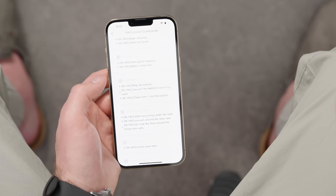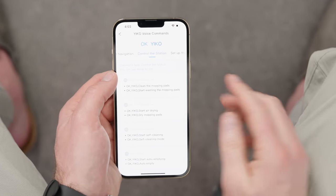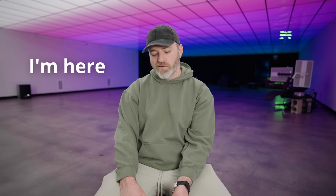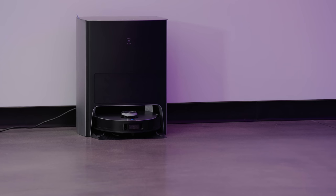The voice command list is comprehensive — accessible by saying 'Okay Eco.' You can say 'start cleaning now,' 'begin cleaning,' 'clean my house,' 'start quick mapping,' 'vacuum the bedroom,' or 'come clean here' and it will locate you and clean nearby. You can pause, resume, return to charge, clean the mopping pads, start air drying, or empty the bin. You can check power by asking 'how much power is left?' — it responds 'current battery level is 96%.' You can also query suction level — 'vacuum power is set to standard mode' — and water flow level — 'the current water flow level is medium.'